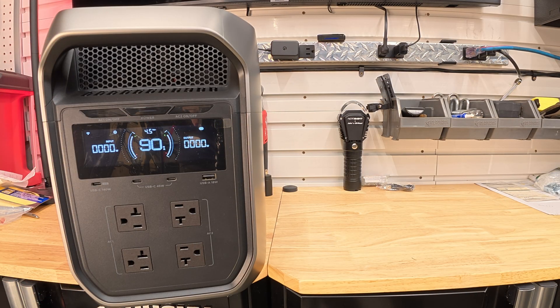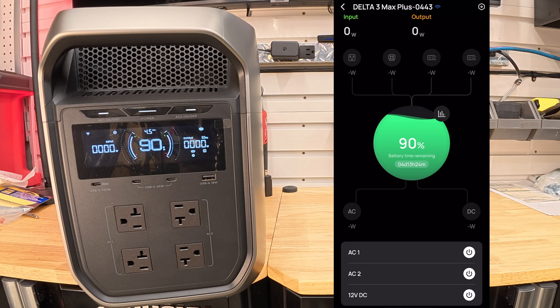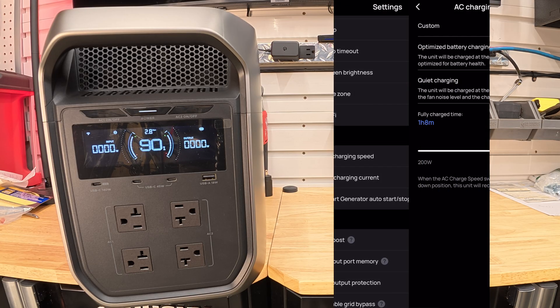The last thing I want to talk about is the app. EcoFlow's app is by far one of the best I've seen. Across the top you have your four different outputs — AC outlets, DC, and the expansion pack — plus your charge status showing 90% remaining. You can turn on your AC and DC outlets remotely via Wi-Fi or locally via Bluetooth, making it super easy to manage everything from a distance or right at the unit while camping.